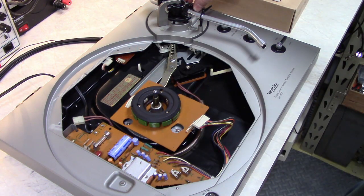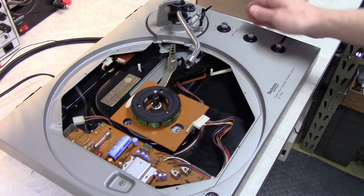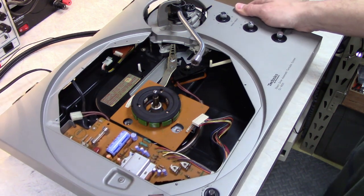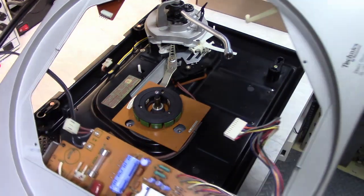Then set the anti-skate to zero, unlock your tone arm, move it to the inside to clear this area, and then you can literally lift it and just swing it off — just like that.